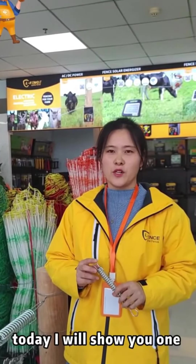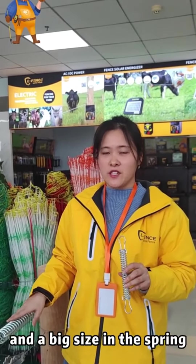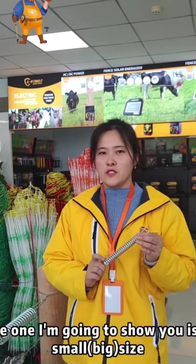Hi everyone. Today I will show you one of our tension springs. We have a small size and a big size in the springs. So what I'm going to show you is a small size.